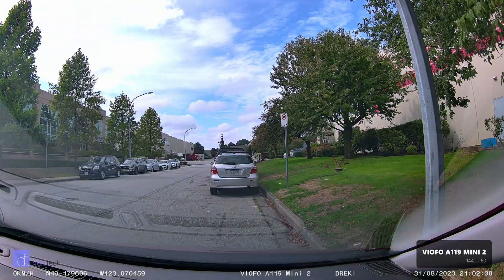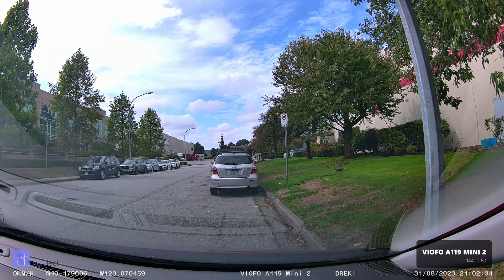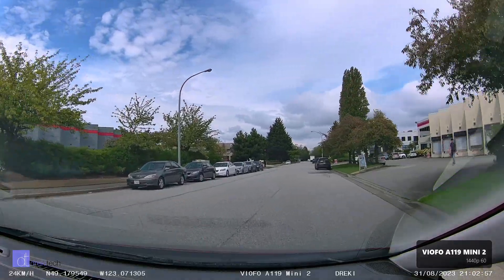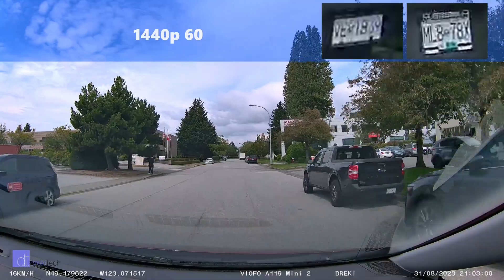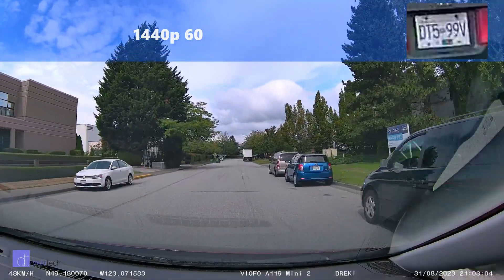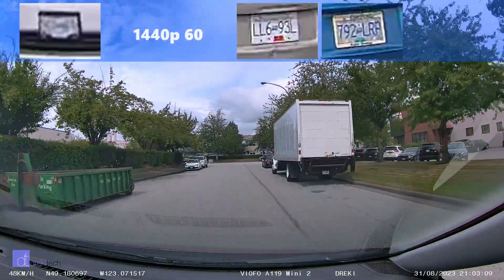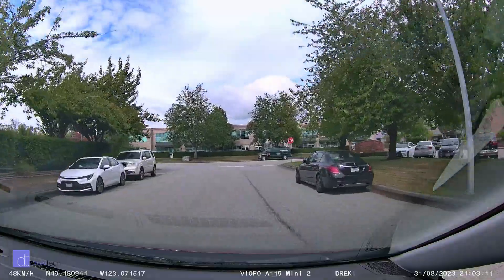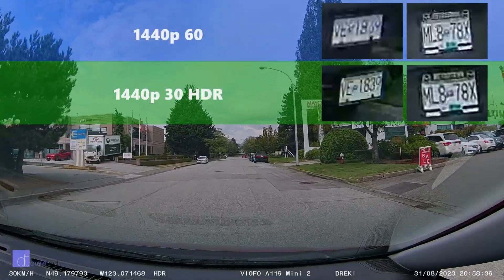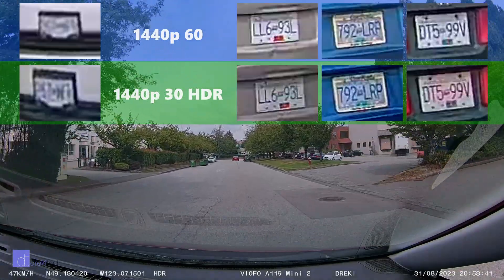This is kind of an unscientific test — I'm basically just going to drive past some parked cars at the same speed and we'll see which is more readable. For 1440p60, all of the cars parked on the passenger side are totally readable. The one parked across the street was not readable, but that's due to the camera's ability to render distance resolution, not its frame rate. Looking at 1440p30 HDR now, same result.